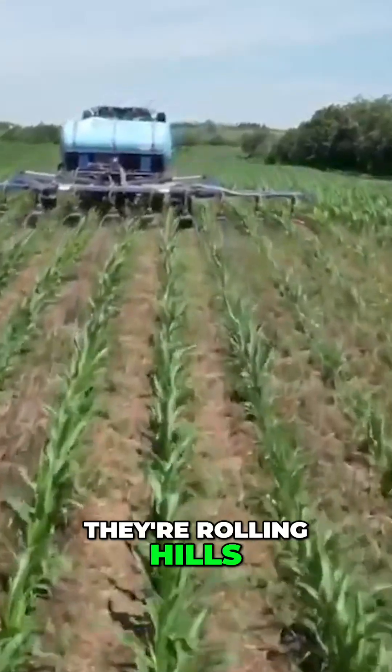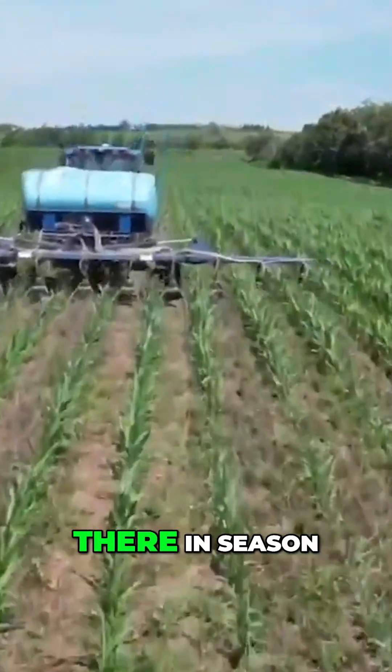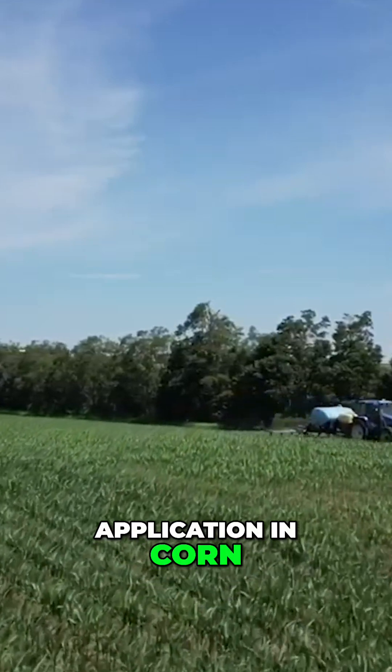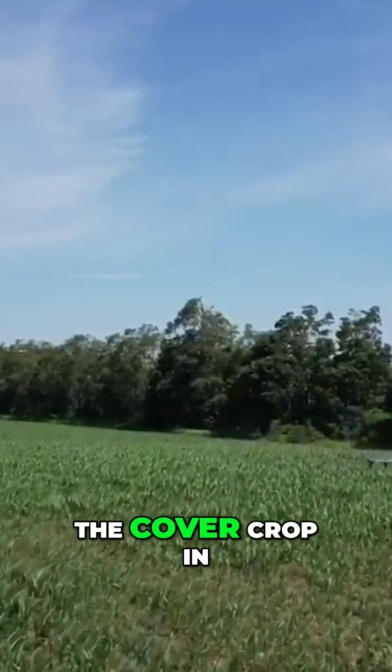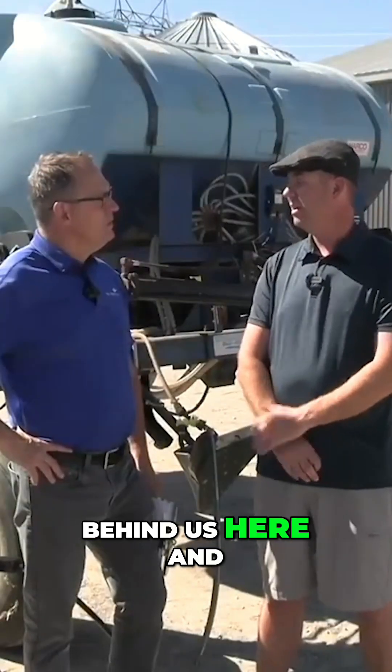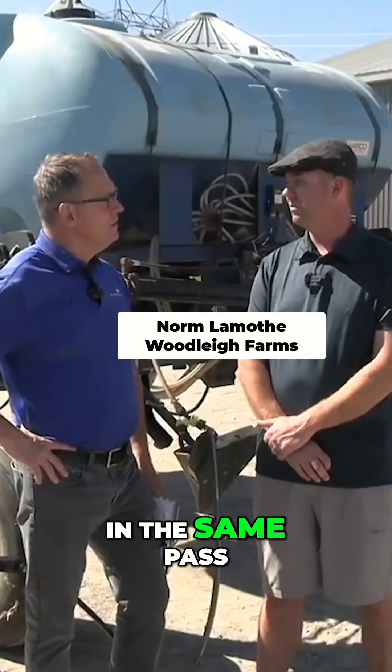We have small fields here in Cavan. They're rolling hills so it's really difficult to get equipment in there in season. So when we looked at splitting our nitrogen application in corn, we said why don't we broadcast the cover crop in that same pass. We've built this machine behind us here and that allows us to do both of those in the same pass.